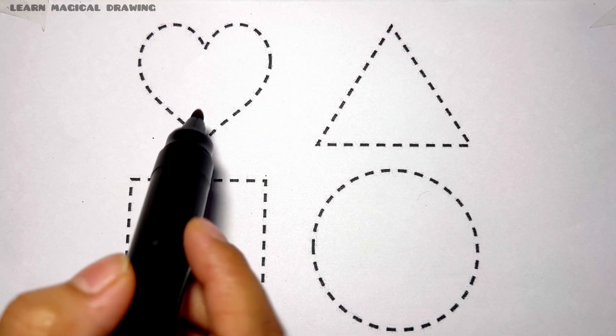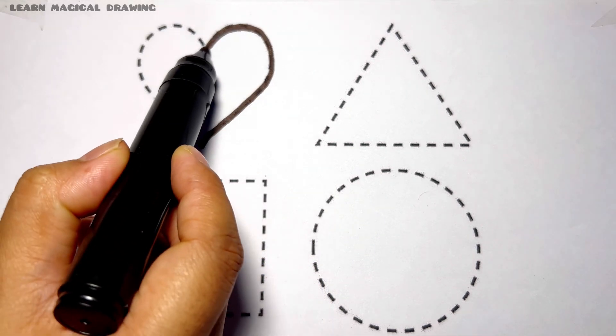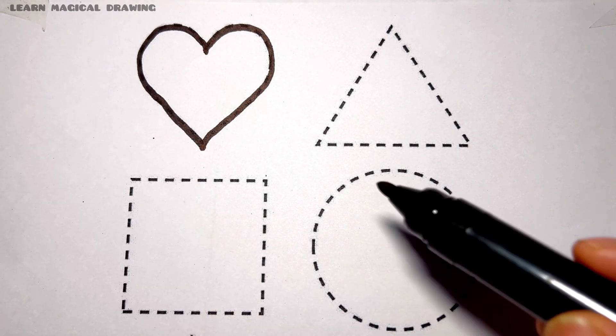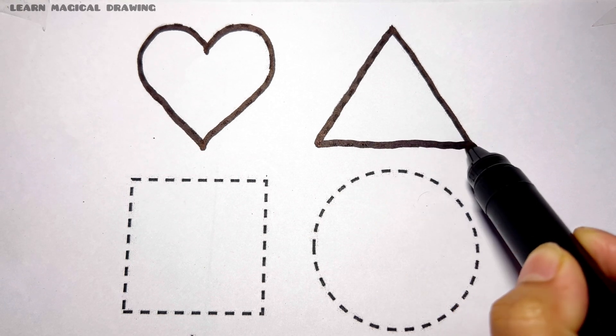Let's draw some shapes. Heart. Heart shape. Triangle. Triangle shape.